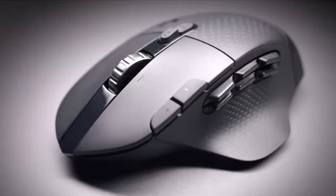To find out more about the G604 Lightspeed Wireless Gaming Mouse, head over to LogitechG.com and keep playing.